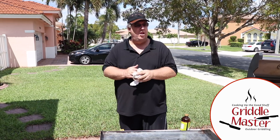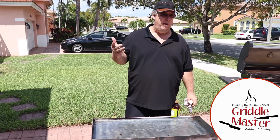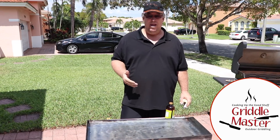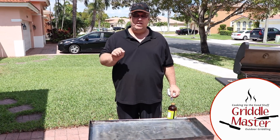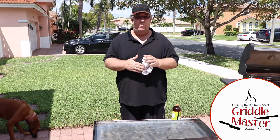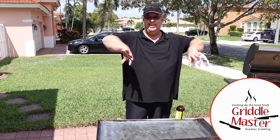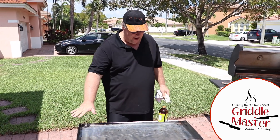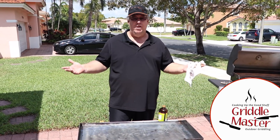So just to recap: Griddle Master Junior just let this thing go — at least two years out in the weather, not tucked away. As you saw in the corners, if you let the corners get really, really bad it's gonna pit the steel and make it harder to restore. But everywhere except the two corners — where water probably sat and caused that pitting — everywhere else is fantastic. It's just like you got it from Griddle Master.